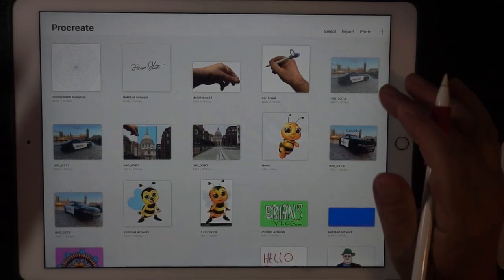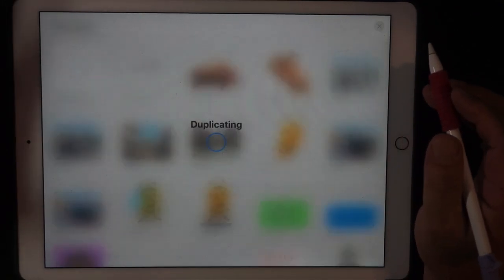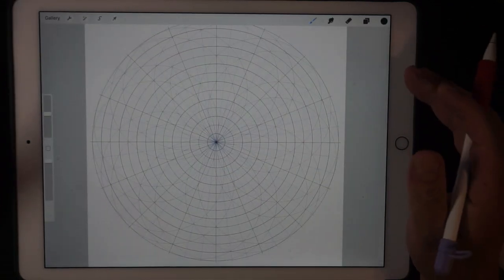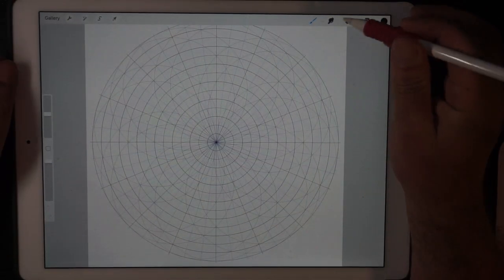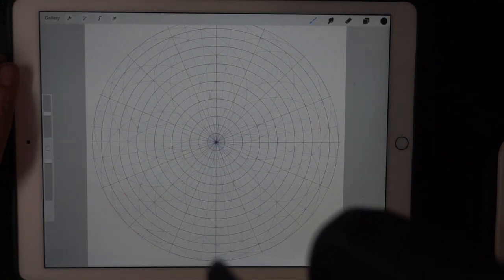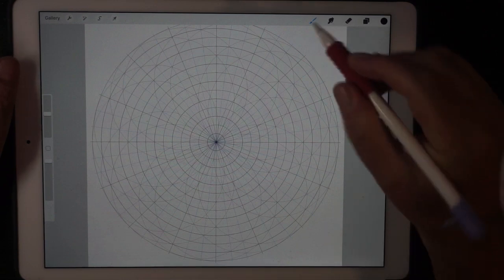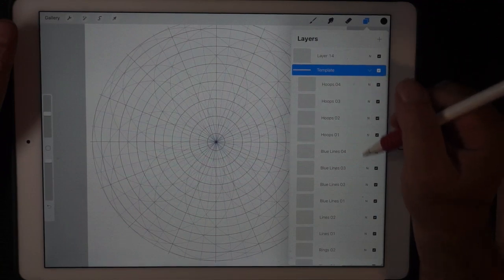Hi guys, it's been a while. This is a new template structure I've been working on. I'm just experimenting really — see all these layers? There's a big shadow there too.